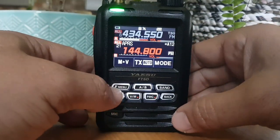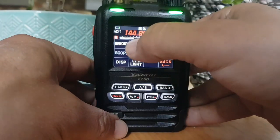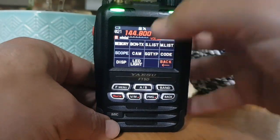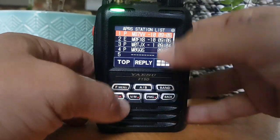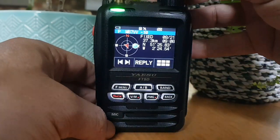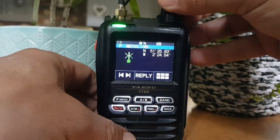I'll go into the settings but let's quickly show you what we're receiving. F menu - you can beacon TX if you want just by pushing that. S list here - these are the stations coming in. I can select them by tapping them, or F menu seems to work, and then turn the channel knob like so to get more information.